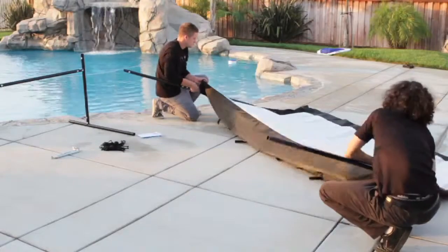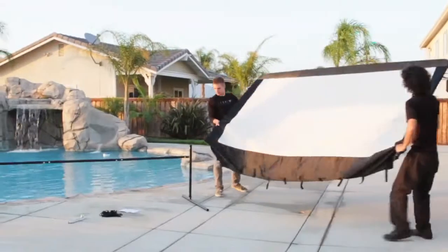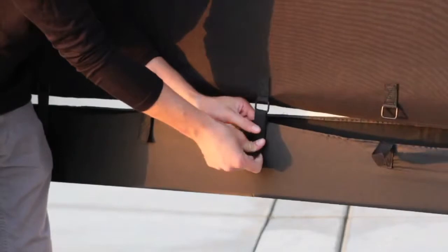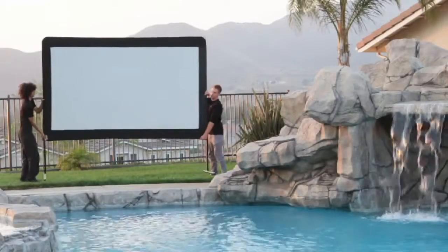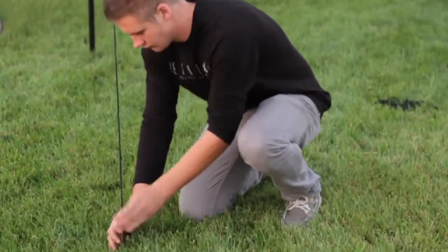The Yardmaster kit includes all the accessories needed to put up a big screen that will remain secure even on a windy day. It sets up quickly with no additional tools required to assemble the frame. Now sit back and enjoy the show.